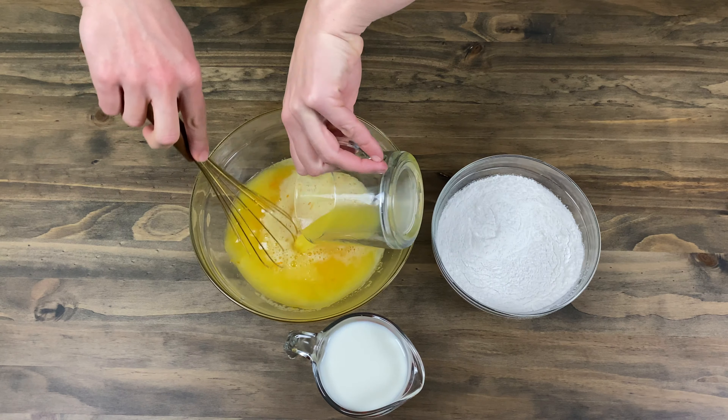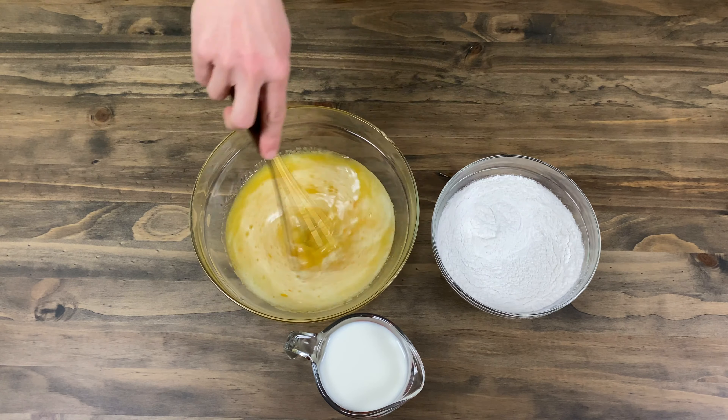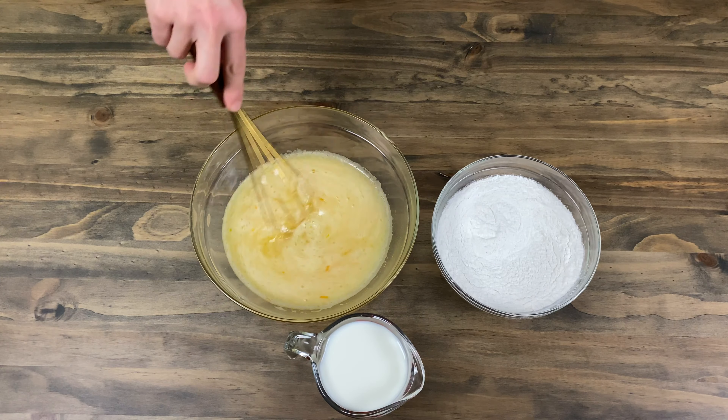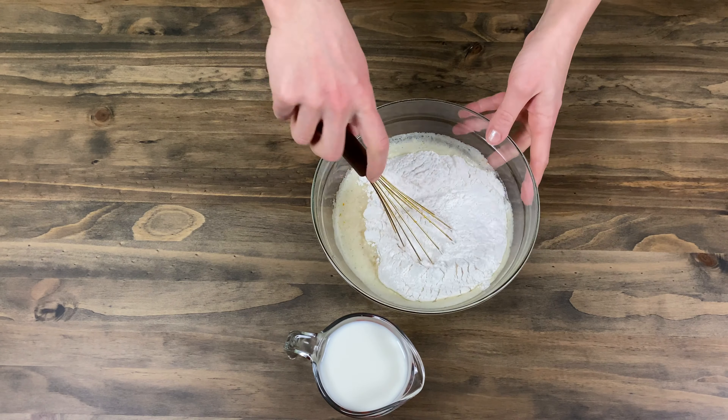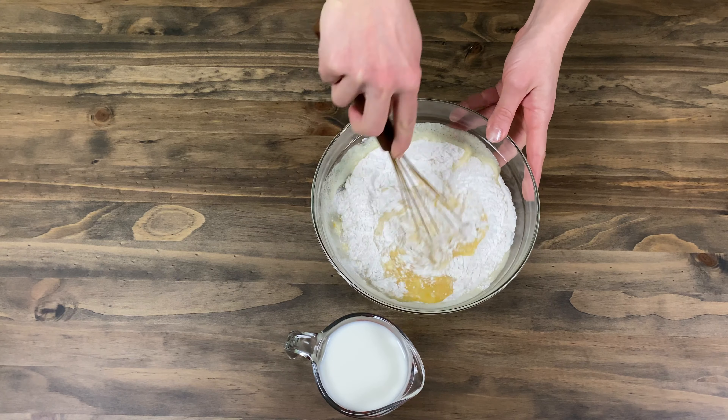Into the liquid mass add in one cup of orange juice. Mix and add in the flour with the baking powder. Mix well to ensure that there are no clumps.